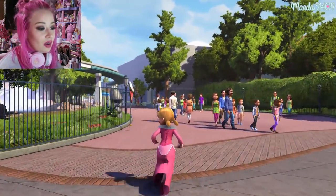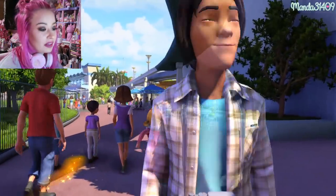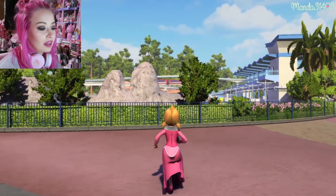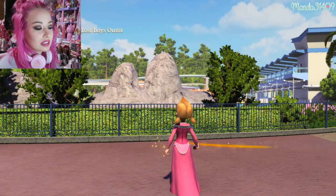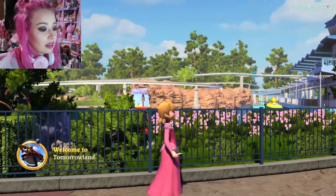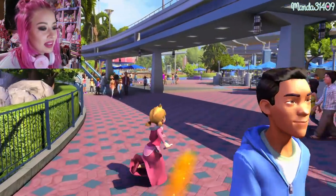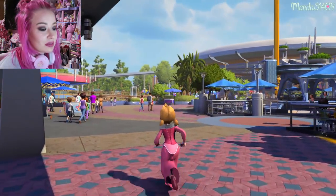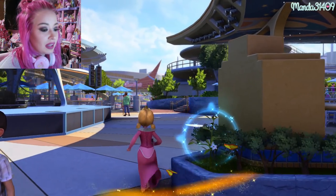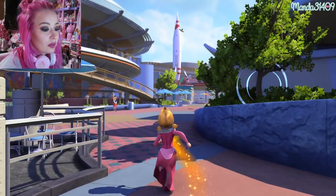Over in Tomorrowland they even have the little seagulls over by the submarine ride — they're saying their classic line, which is the cutest thing ever. You can see the monorail in the back, which is really cool. You can hear the seagulls even if you can't quite see them. Now running through Tomorrowland — I'm not sure what these little circular rings around the plants mean, but it's pretty cool. Let's go by Space Mountain.